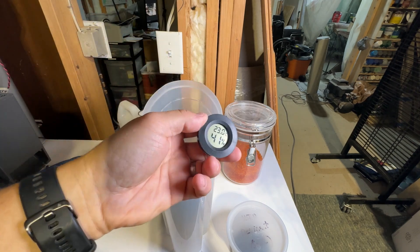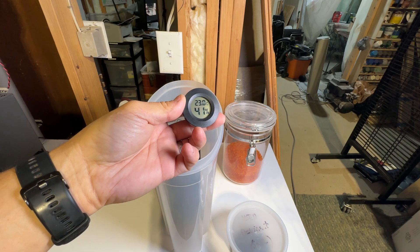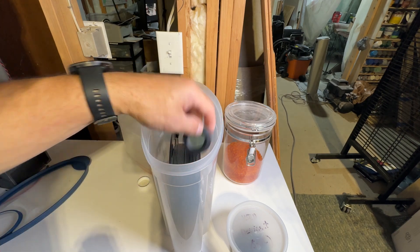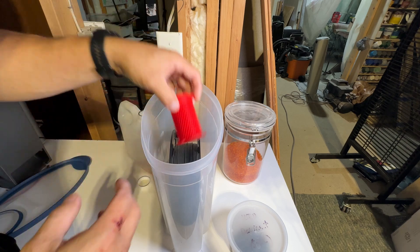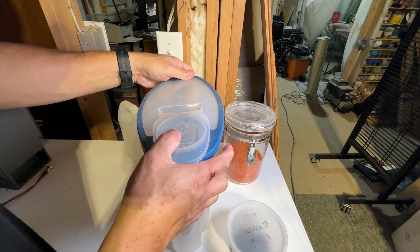I also keep a hygrometer and temperature gauge in here. I just put this back in — that's why it says 41; it's been sitting out for a couple of days. We'll put that in there, put our drying desiccant chamber in, and close it up.